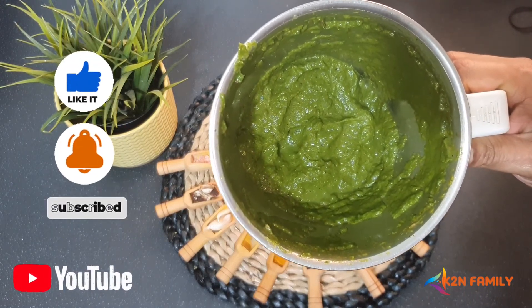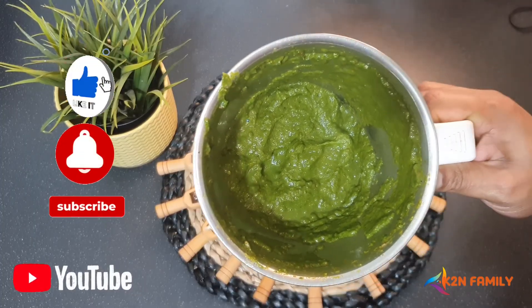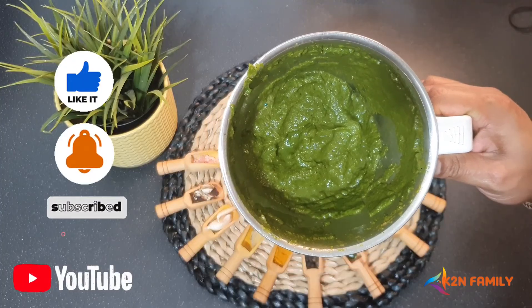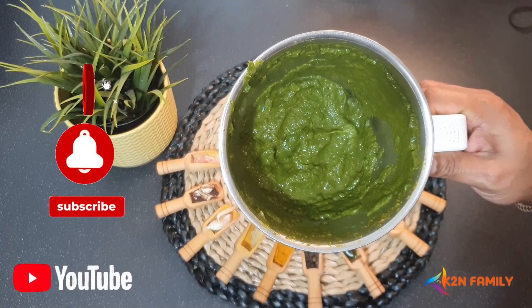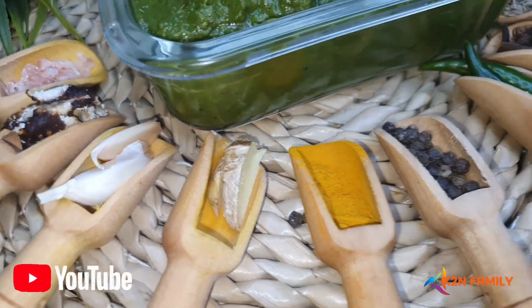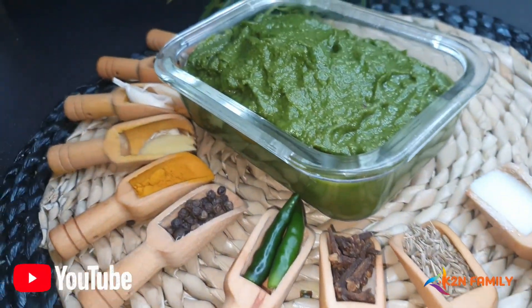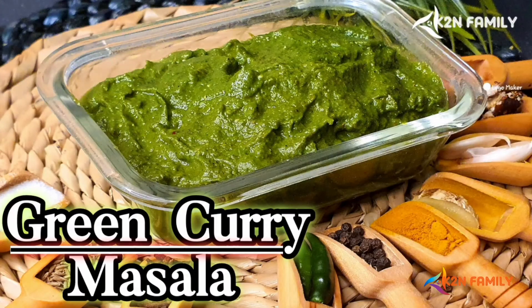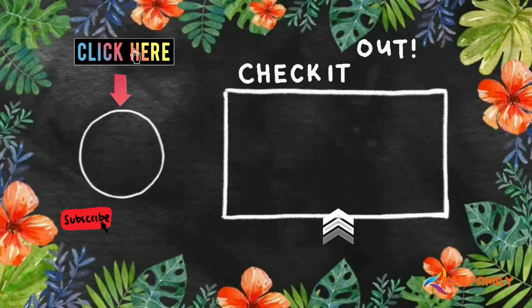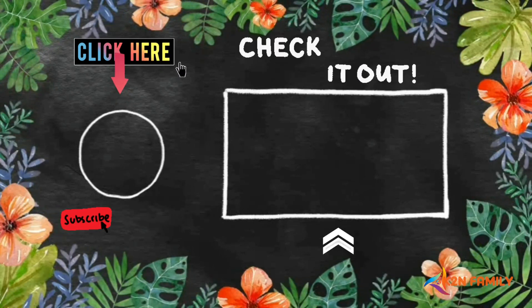Friends, if you have liked our recipe, please do show some love by liking, sharing, and subscribing to our channel. Until then, love you all. God bless. Adios! Goodbye, dear. Bye bye.